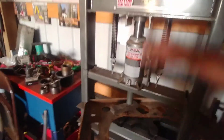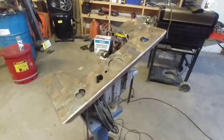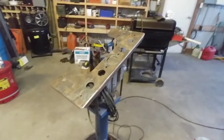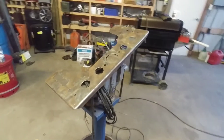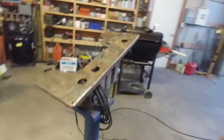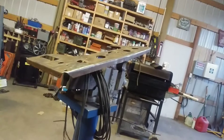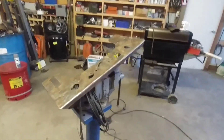Twenty minutes later and I'm getting close. Got it all wire wheeled and straightened out to the best of my abilities — there are still a couple little kinks in it, but it's probably good enough. And I've got the primer over there.